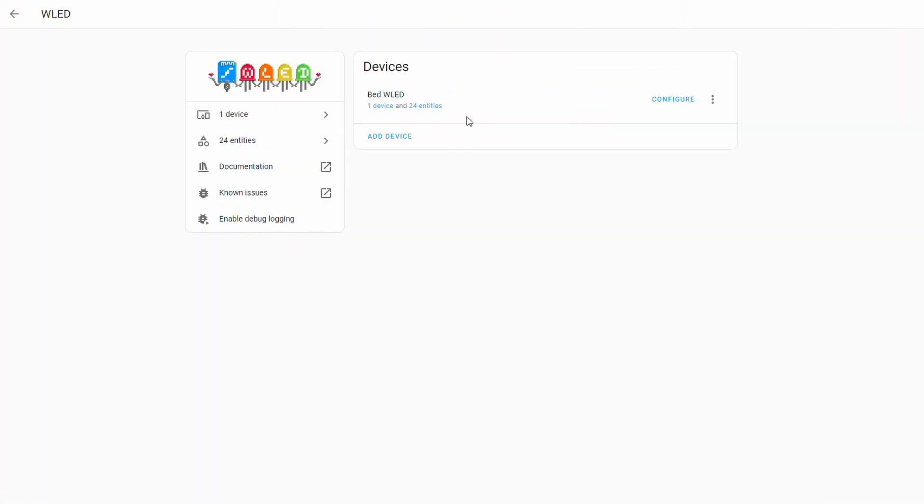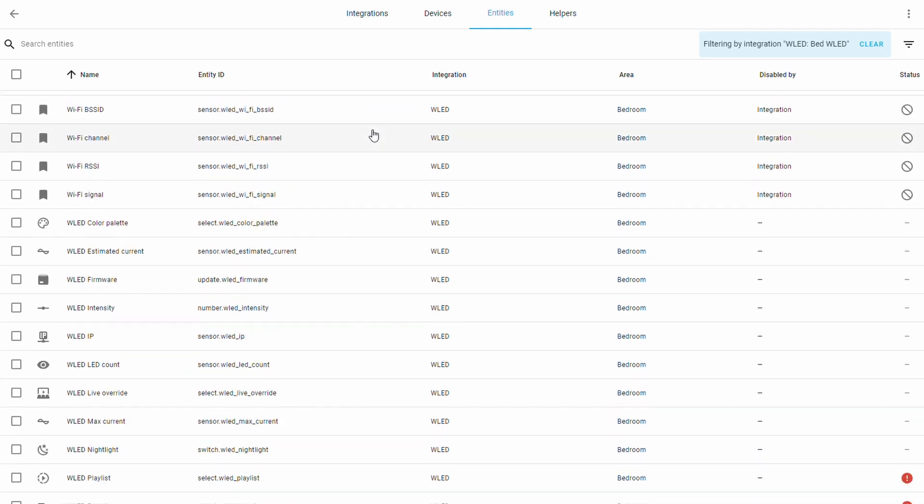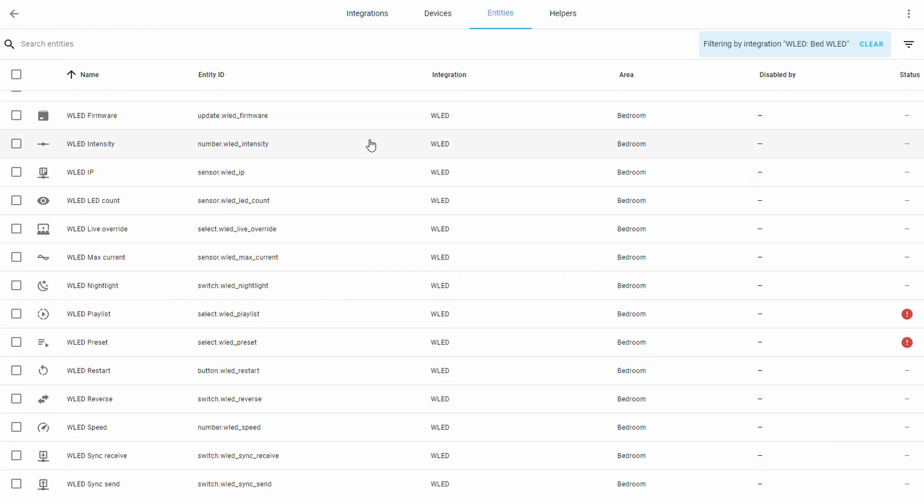The integration in Home Assistant comes with an add-on and it's super simple to use. It basically exposes all the entities for the LED strip in order to control it directly from Home Assistant, which is cool.